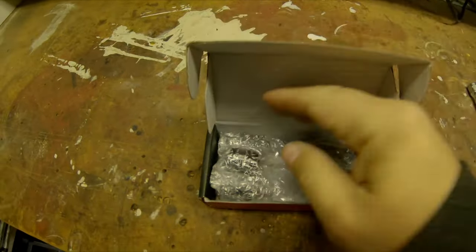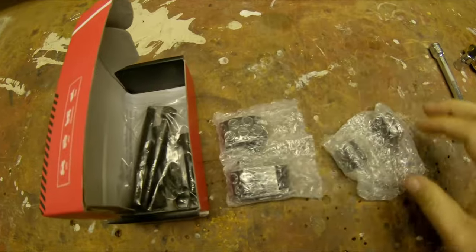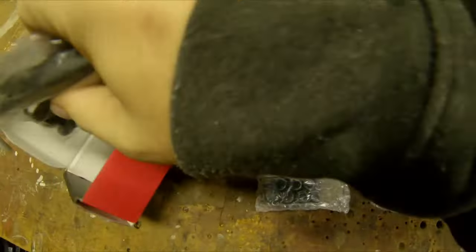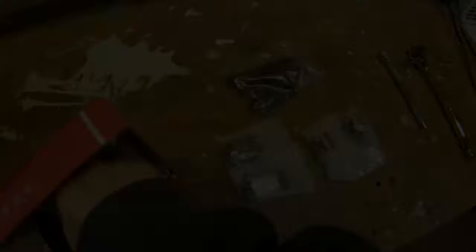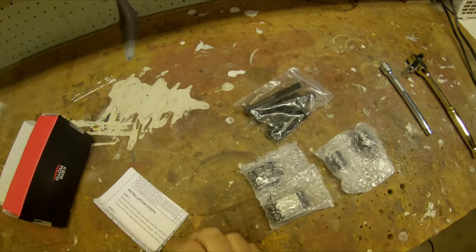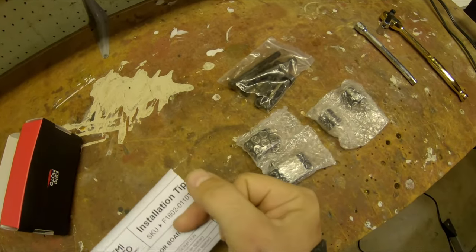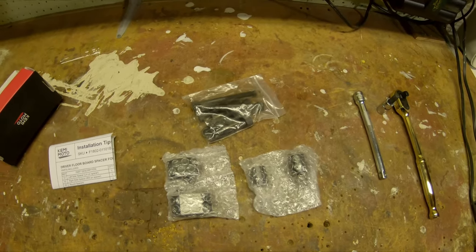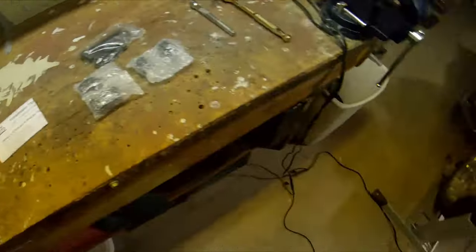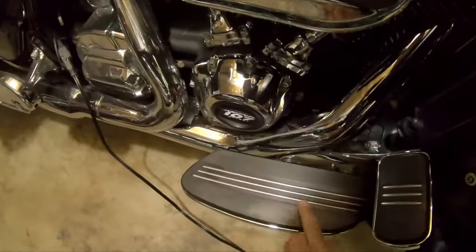Inside we have floorboard spacers along with new hardware and directions. The directions are printed in English but are the least imaginative way to go about all this. Essentially what it's going to allow us to do is take our floorboards and just slide them out by one inch.